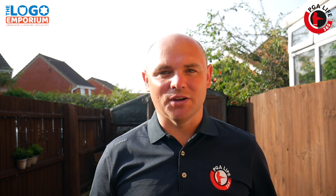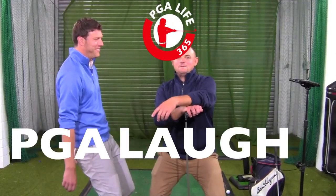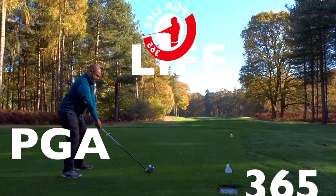Hi guys, welcome back to another improve at home. Today we're going to be looking at another thing I've been doing throughout lockdown to hopefully make me play better now we can get back out there. Let's go. The Torstrike Smart Ball — I've been using it for a while, it helps me with my technique a lot.